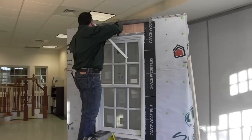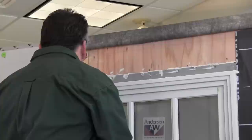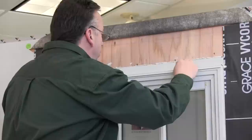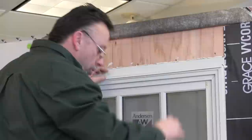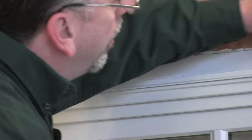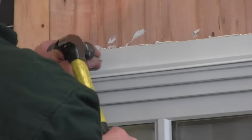The drip cap is part of the installation of the unit and it really needs to be applied. These units are tested at the factory with this installation method. A lot of times I'll see where guys just don't use them — so it's important that you do. We're going to fasten it off with a couple of roofing nails to secure it.